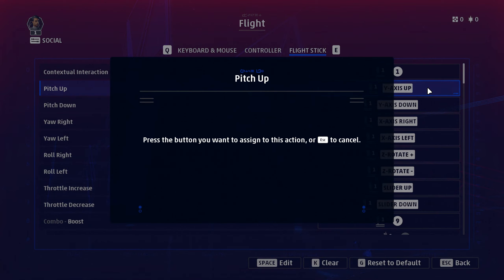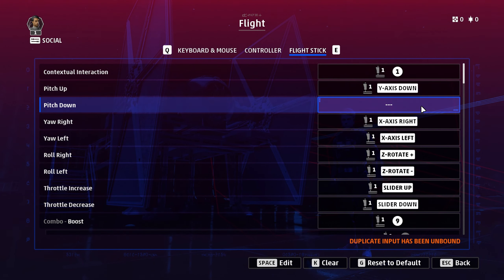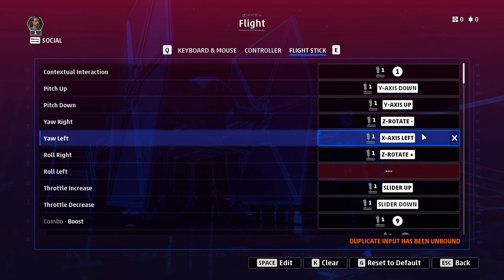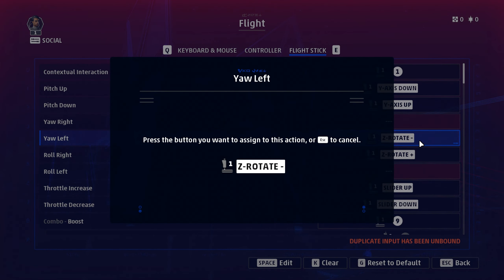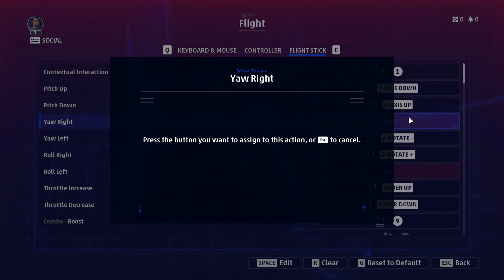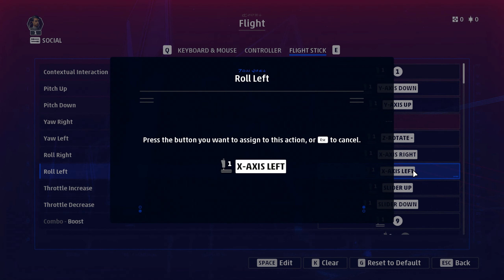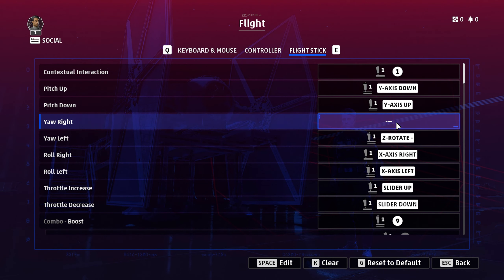The first thing you do is click on pitch and set it the way you want — you can see it instantly removes the conflicting binding because it can't have two of the same thing. If I try to bind roll right, it doesn't work at all. But if I bind roll left, it shows Z rotate. If I put Z rotate left in here, the right side remains blank and empty — there is no way of binding that at the moment. It's completely broken. Roll axes right cannot be filled in. It is completely broken.